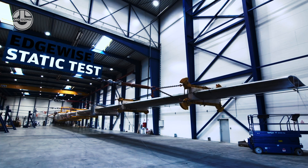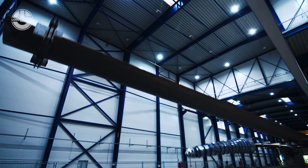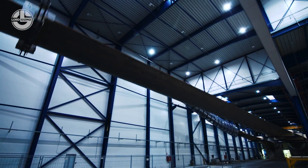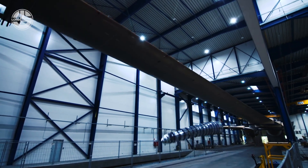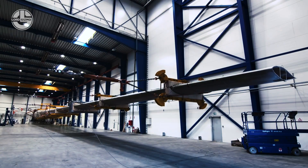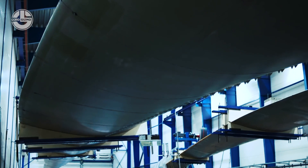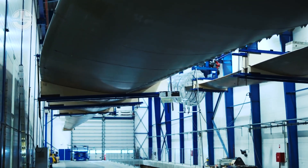But that's not all. Another one is the Edgewise Static Test. These tests are performed in order to determine the structural properties of a blade, including stiffness data and strain distribution. This might take a while, so let's move on to one that's ready to go.